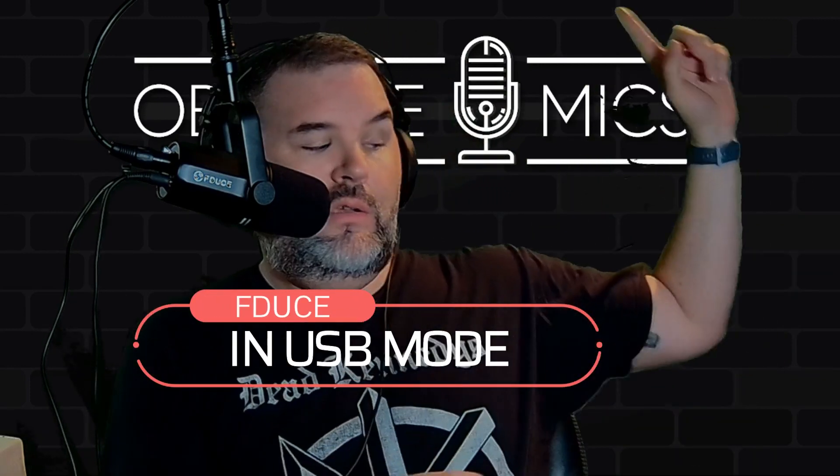Hey, what is up, Obscure Mic people — it's Bark back at you again with another video. Today we're going to be checking out the F-Deuce podcast microphone SL40, a USB/XLR dynamic podcast broadcast microphone. It's a new release on Amazon at $99 with a $30 off coupon, making it $69 if you grab it right now.